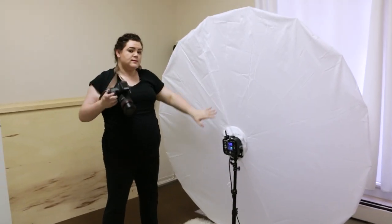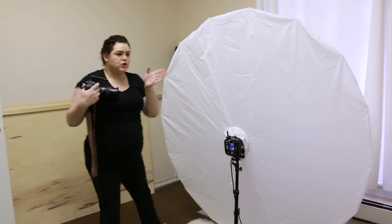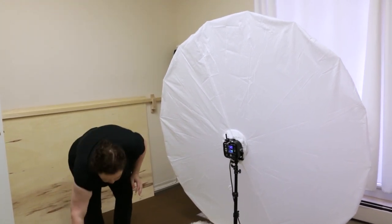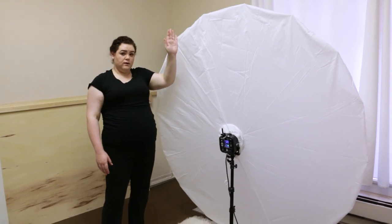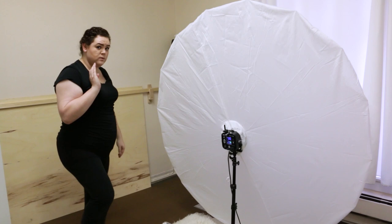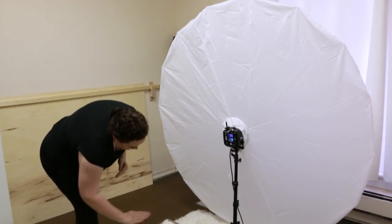I really like this lighting setup when I shoot from the shadows, which means you're shooting from the angle that the shadows are. Since the light is on this side of her face, the shadows are going to be on this side. So if I'm shooting from the shadows, I'm shooting from this side of her.